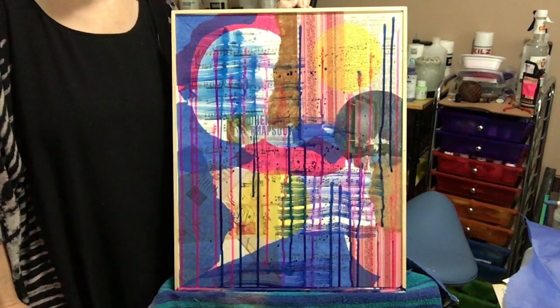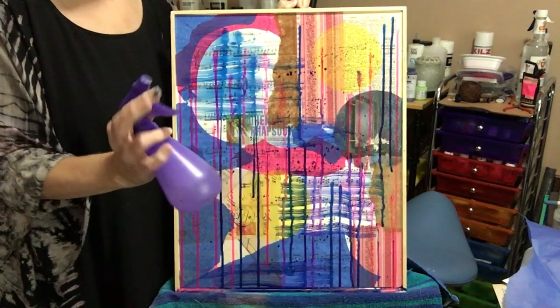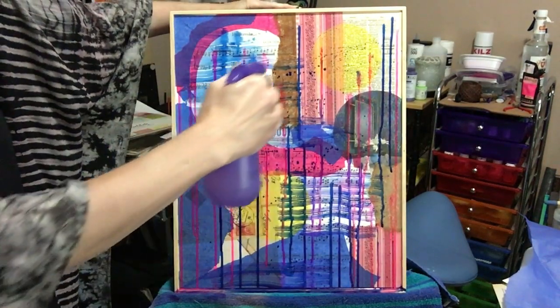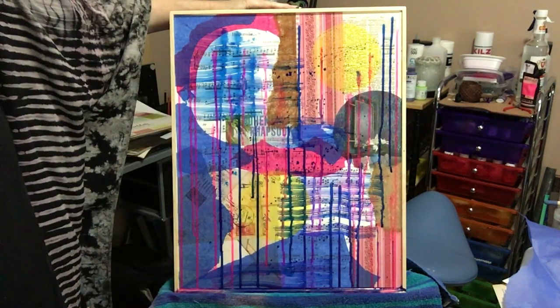I've decided I want to put a little water on this and spray to get more of a runny effect. You can use your squirt bottle — any mister will do — and just wet it down and let it run.